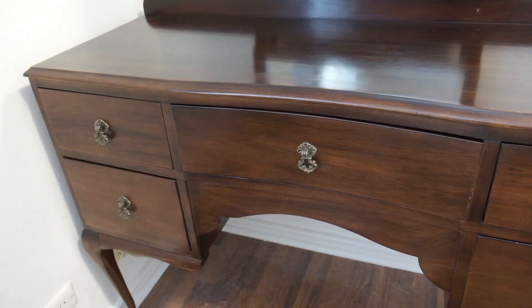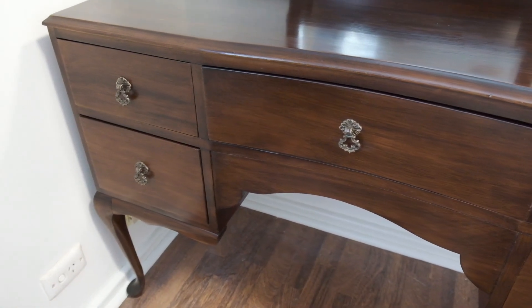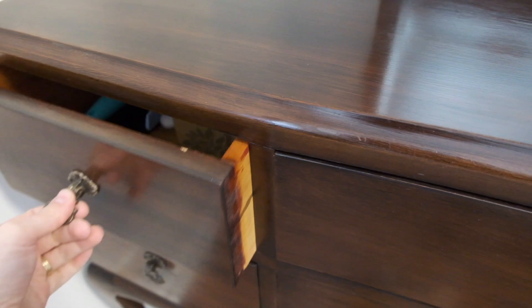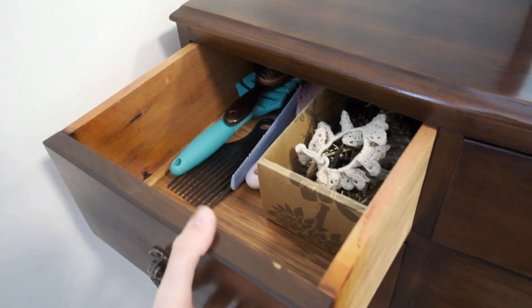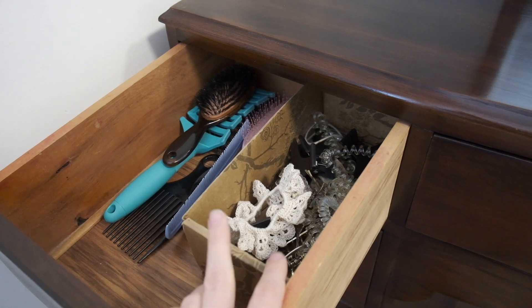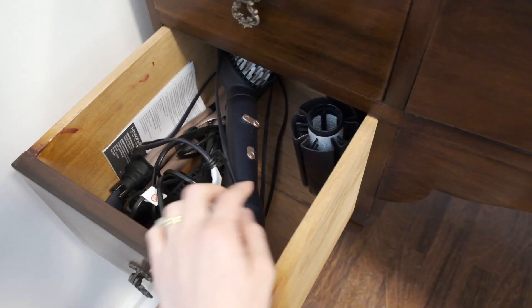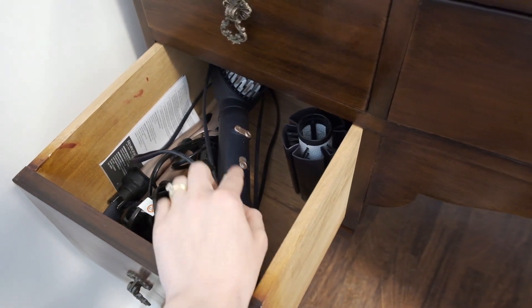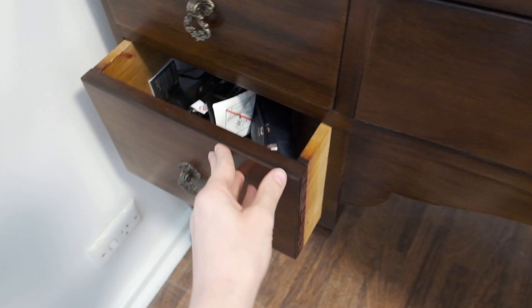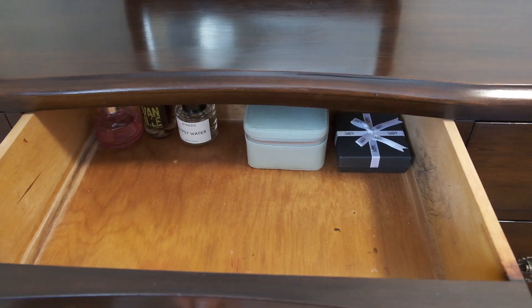I'm done. I don't have a lot of stuff, so that helps — well, it's all comparative I suppose. What I've got is just hair brushes and hair accessories and clips and that kind of thing in this drawer. Then I have my hair dryer brush and curling wand here.